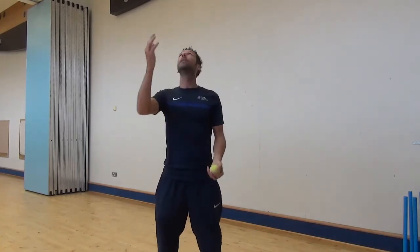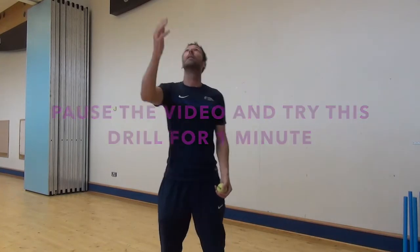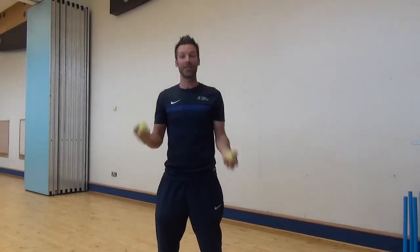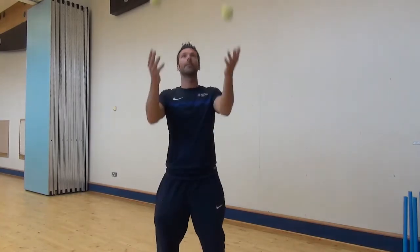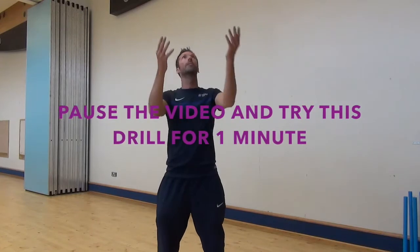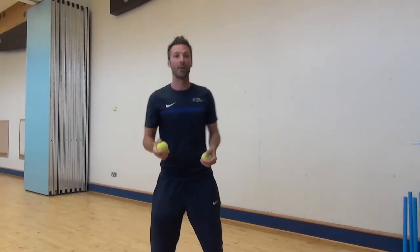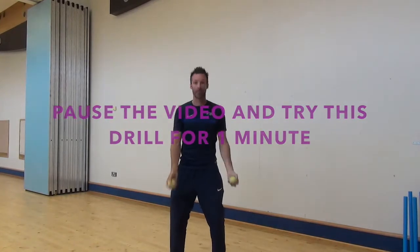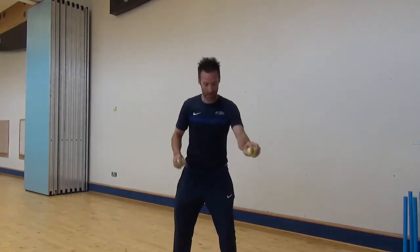Then we can go a little bit higher. So we are going to challenge ourselves now — can we throw both balls at the same time and catch right hand, left hand? So now we are going to try and cross the ball: throw with the right, catch with the left, and at the same time throw with the left and catch with the right. We will also use the ground — right hand, left hand — at the same time.